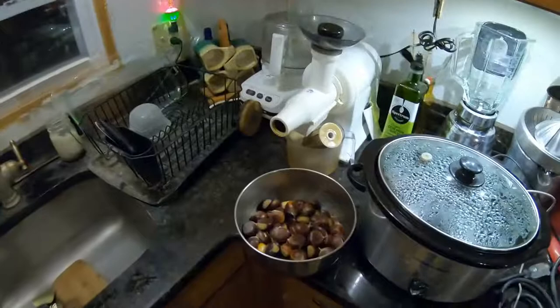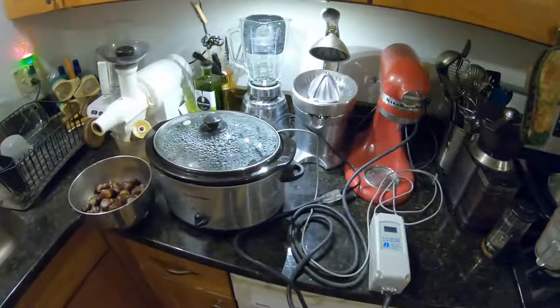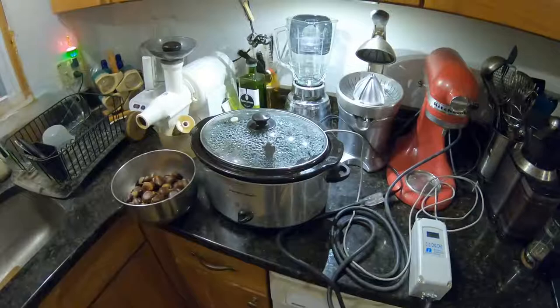It's Chris from White Oaks Farm. I've been gathering chestnuts from my little chestnut grove for the last few days and there's about a pound of them. This is the setup I use to kill the weevil eggs before they develop into little worms and eat the chestnuts from the inside out.